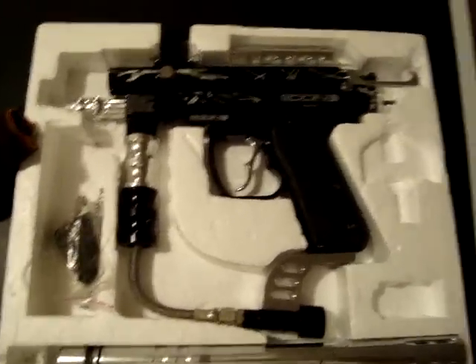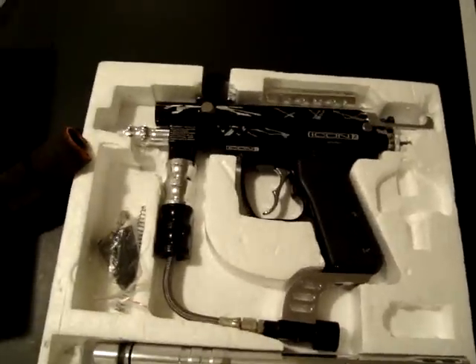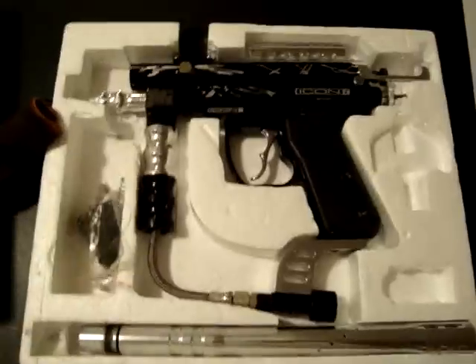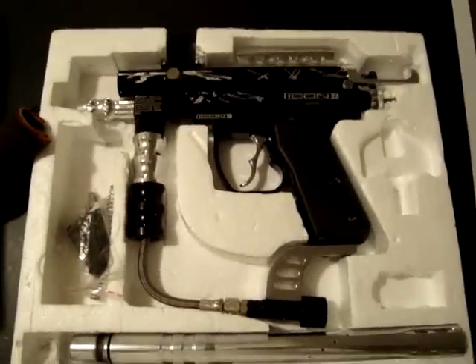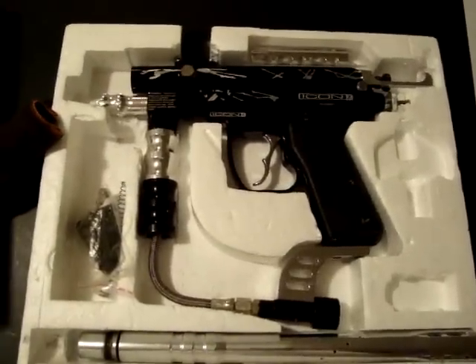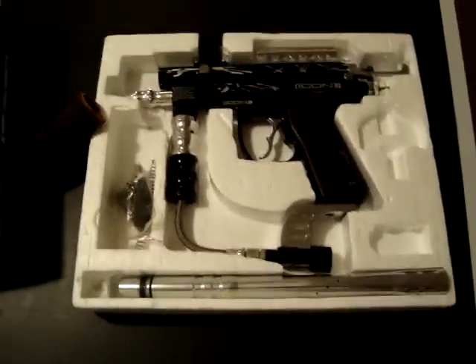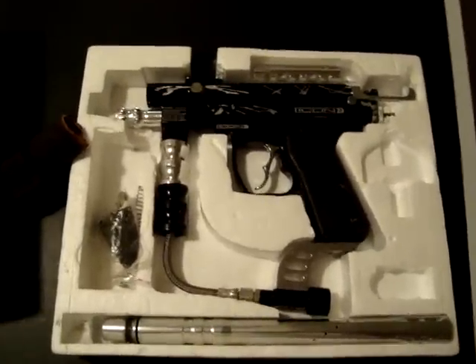A mask — I have two different masks. If you ask me about it, I'll tell you. I'll give you a hopper and an elbow. That's really just about it, but talk to me about it if you want it. Thank you.